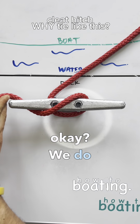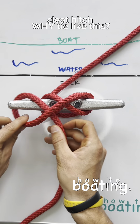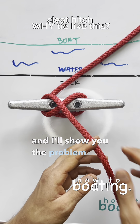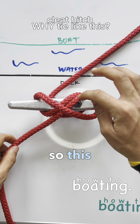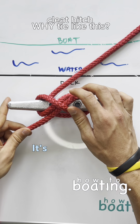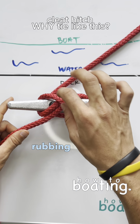We do one wrap, two wraps, and then a lock. There are people that teach one wrap, and the problem with that is when you have one wrap and then a lock, that line is only locked in with friction by the lines rubbing against it.